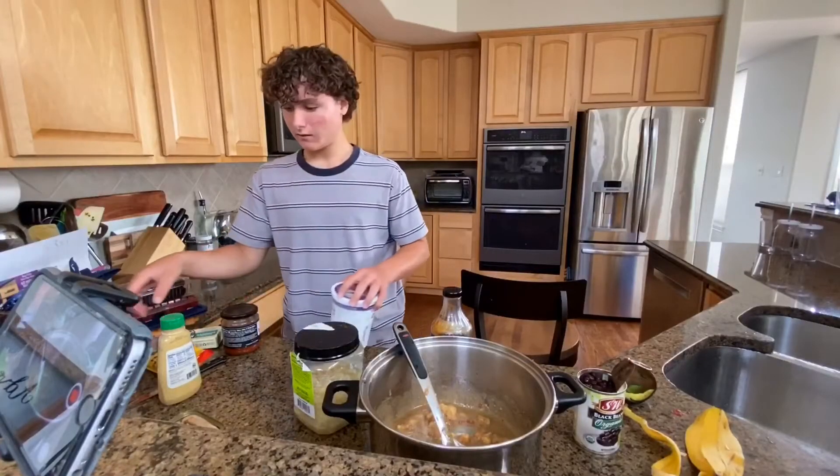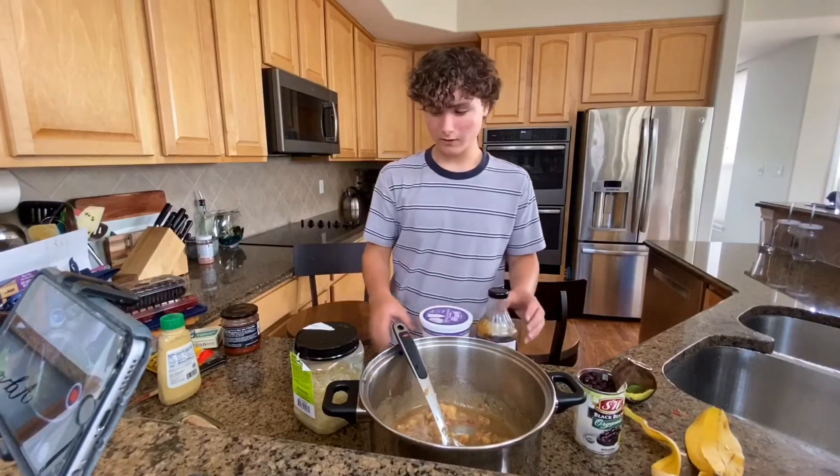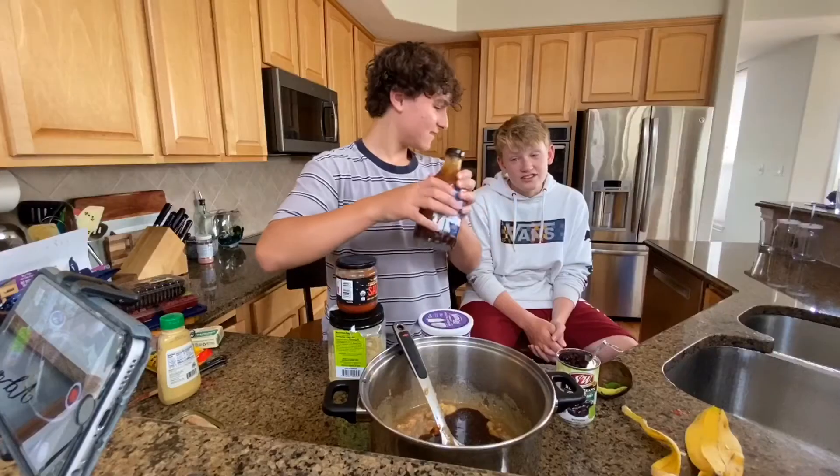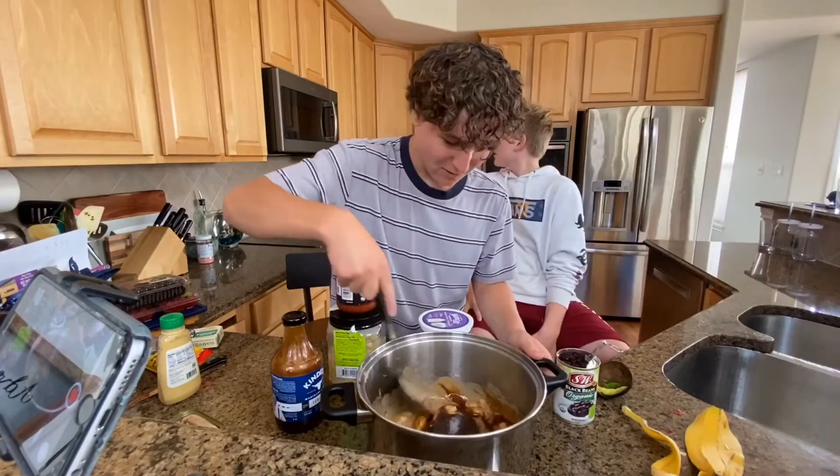Teriyaki sauce. We're back over here. We're gonna put more stuff in for the base. That looked disgusting. Oh, now it smells great. You got that good aroma.